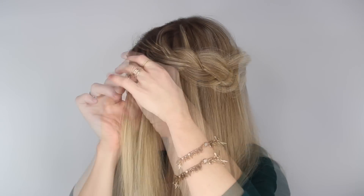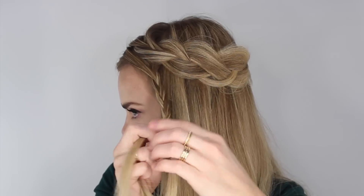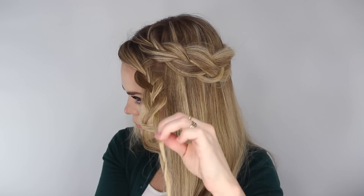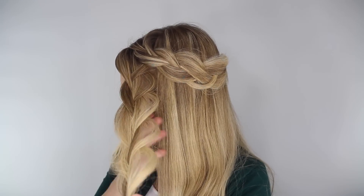Next, pick up a small section of hair underneath this first braid and braid it in a regular braid. Cross the side strands over the middle strand and braid it all the way to the bottom. Then go back and pull on the edges, making the braid very wide and more full. Tie off the end with another elastic band.